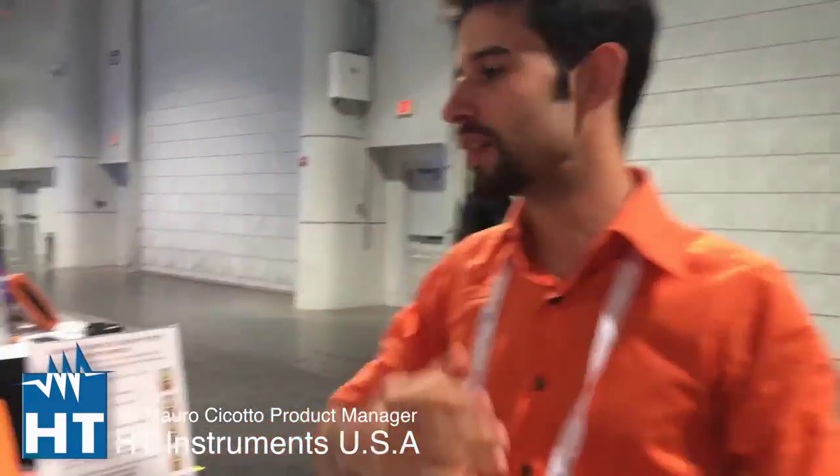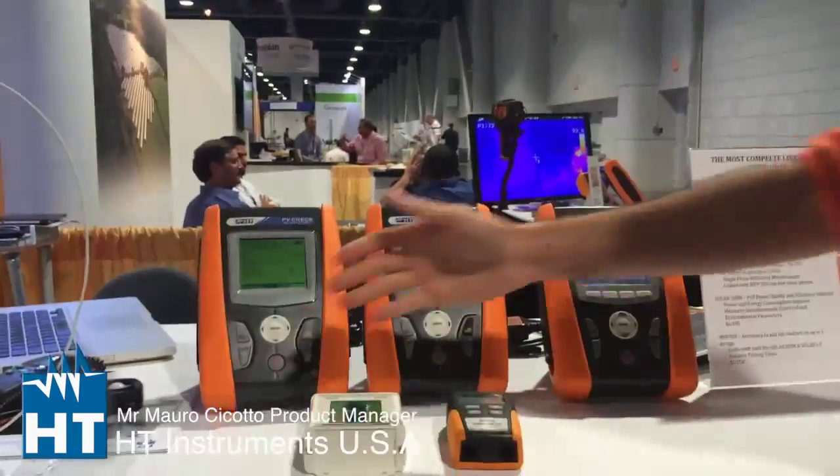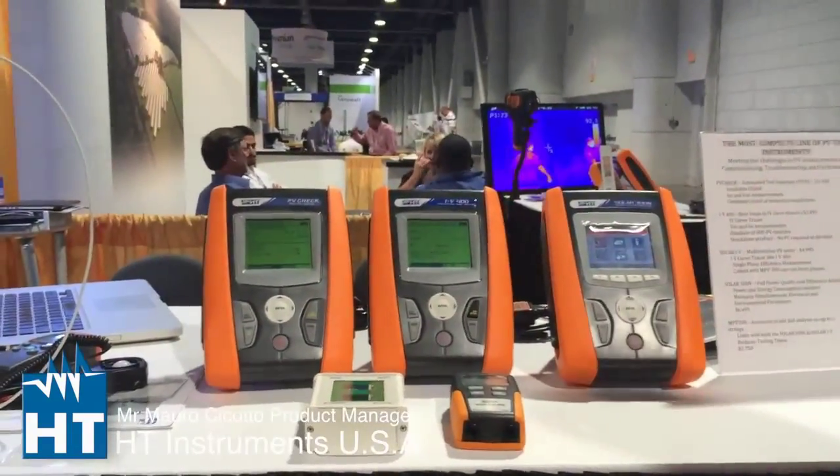Here we are with Mauro. What will we talk about? We can talk about our branch, about the PV installation testers and IV curve tracers.